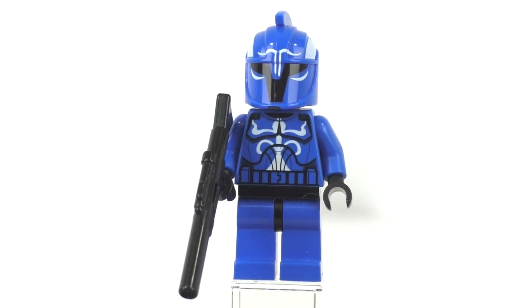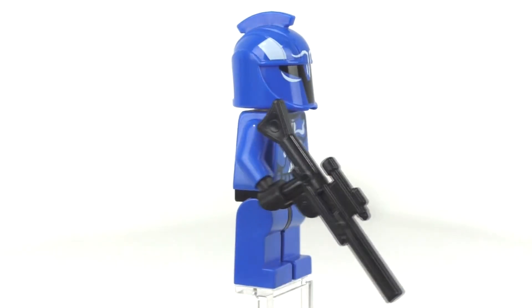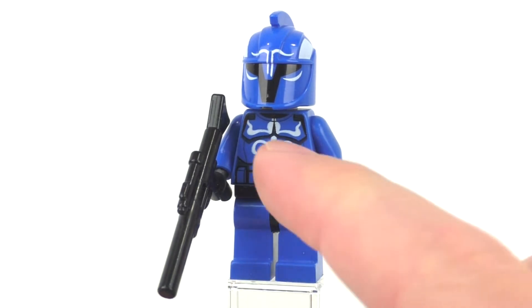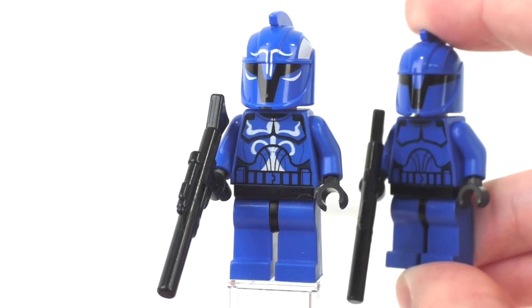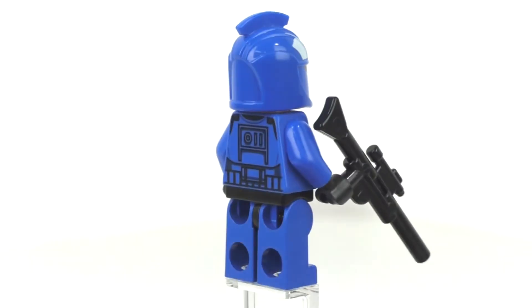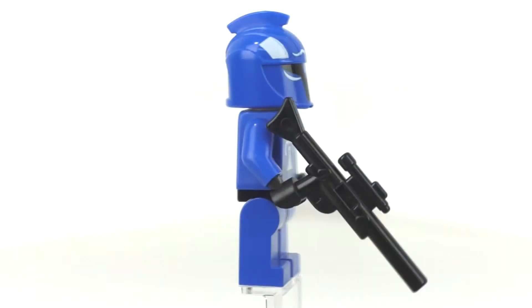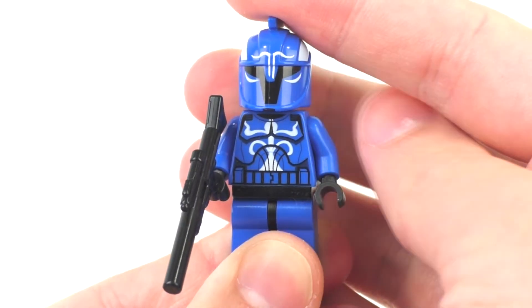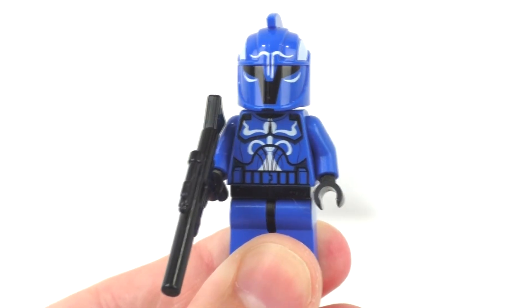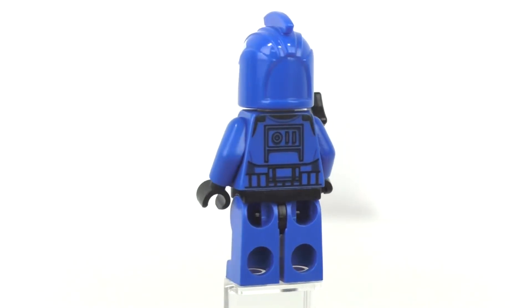Our next minifigure is the Senate Commando Captain, exclusive to this set. We get plain blue legs with a black belt piece, plain blue arms, and black gloved hands. The accessory is a long-style gun. The front torso printing includes white details to signify this is the Captain, as opposed to a regular Senate Commando. We get back printing in the regular clone style on the blue torso. The face uses the Clone Wars-style eyes, and the helmet features white detailing to distinguish the Captain rank.